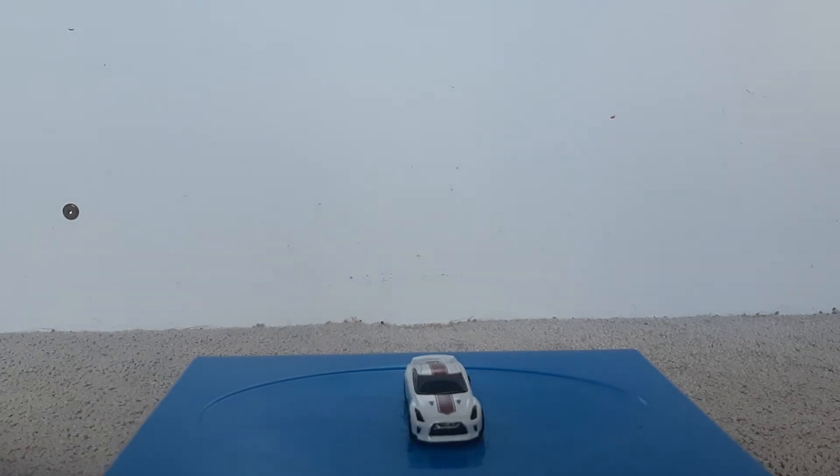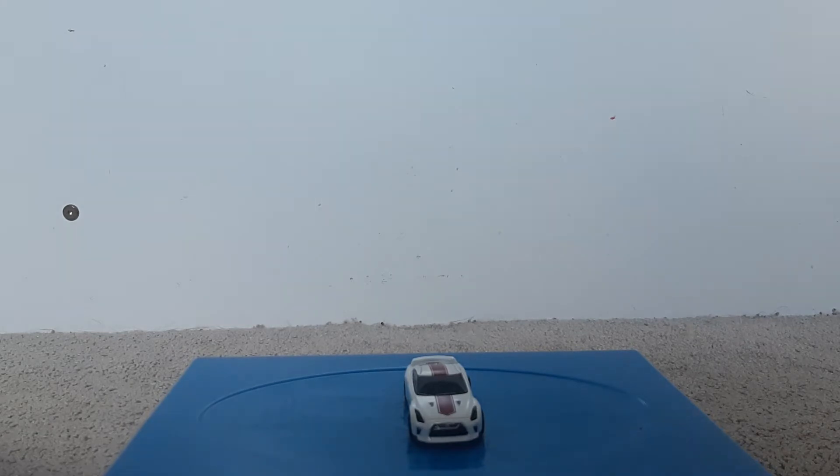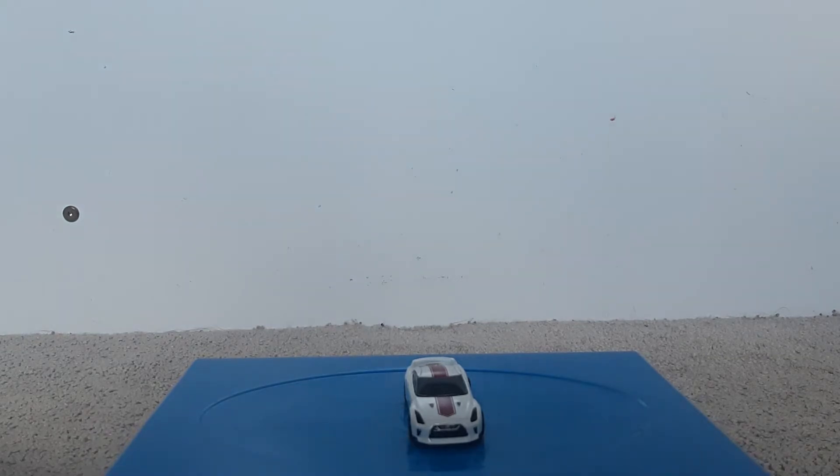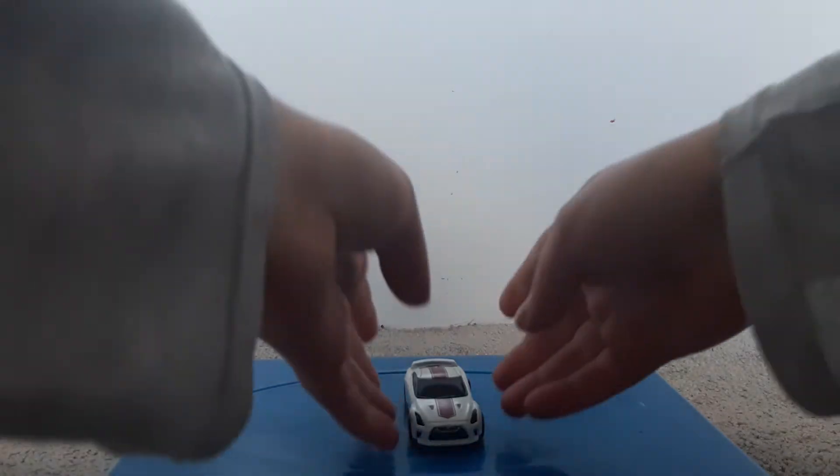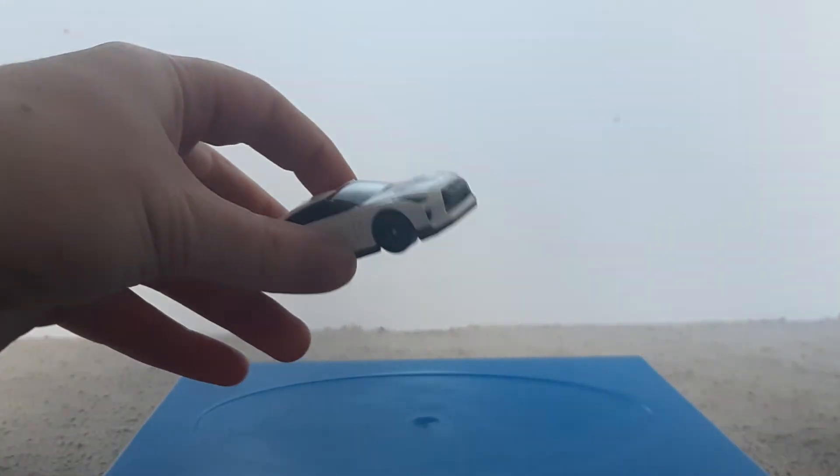Hi, Hot Road Productions here with another Hot Wheels car review. Today we are going to be taking a look at the Nissan GT-R R35, so let's take a look at it shall we.